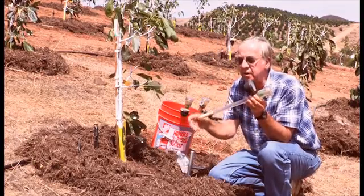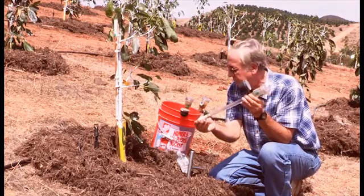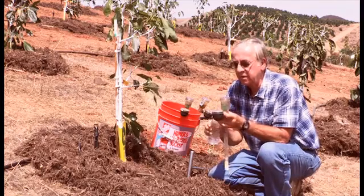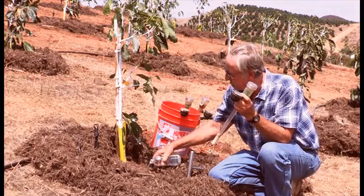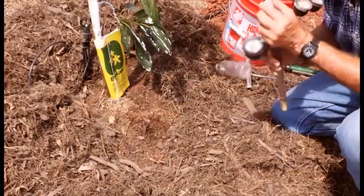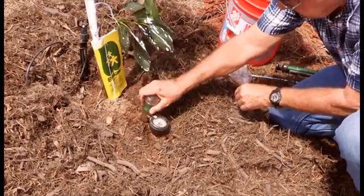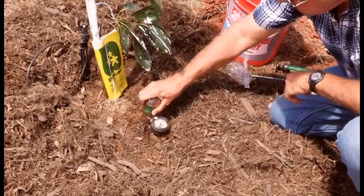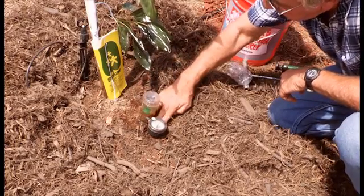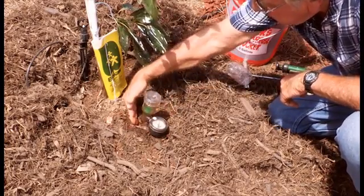Now these do fracture if they hit a rock, so be careful you don't jam it down into a rock. And here's the secret to installing this — it makes them work really well. Pour some water into the hole, and this is called mudding in. We're going to mud this into the hole. You can see the water come out all the way down, and we will just kind of push the soil up against it and make a nice tight seal.